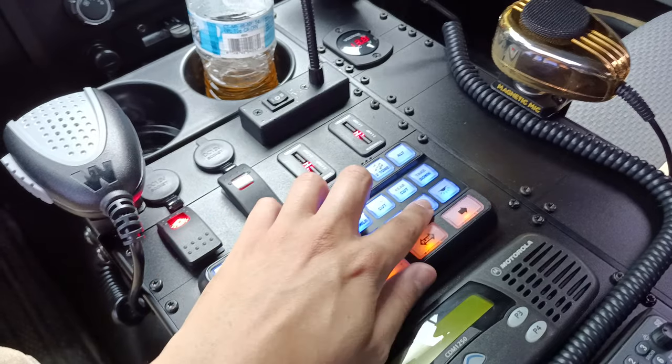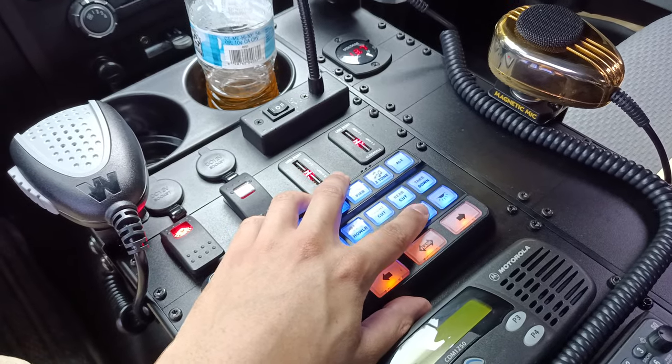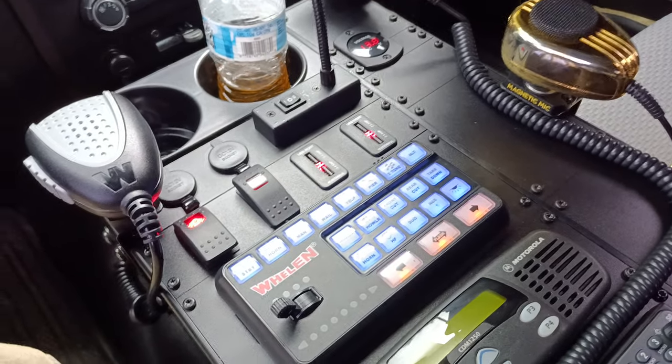And we have our alarm, which just turns all the lights on and plays test tone, which is a great introduction to the Howler system.